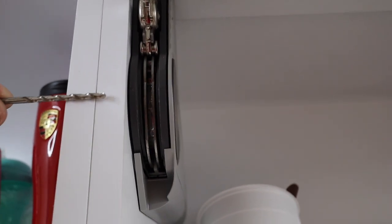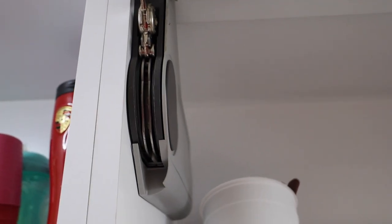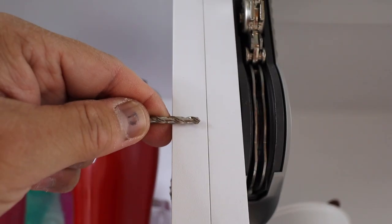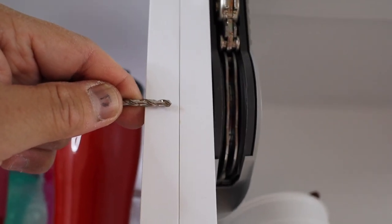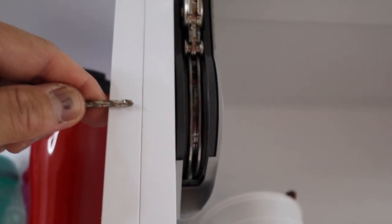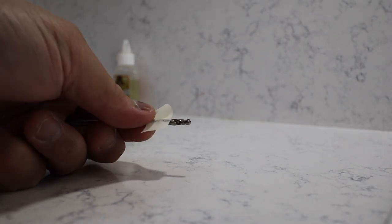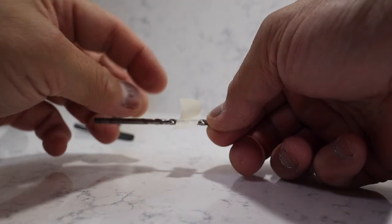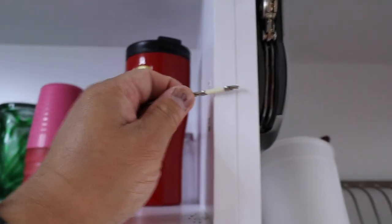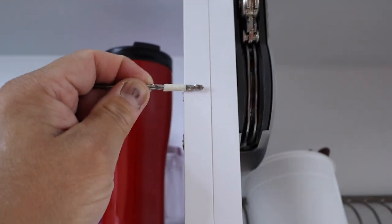Word of caution: if you're going to drill the hole out, be careful because if you drill all the way through you can hit something behind there. What I recommend is to measure and tape off how much you're going to need to drill, so as you drill you stop applying pressure when you reach where the tape is located. Use a piece of tape and just mark it off — that's the depth where I'm going to stop the drill.